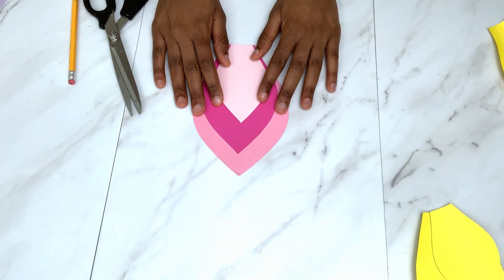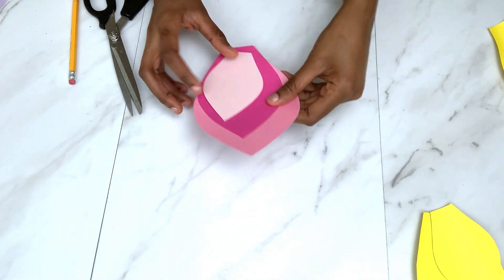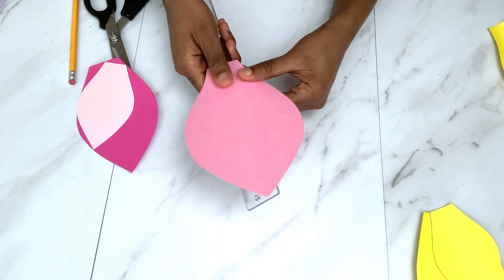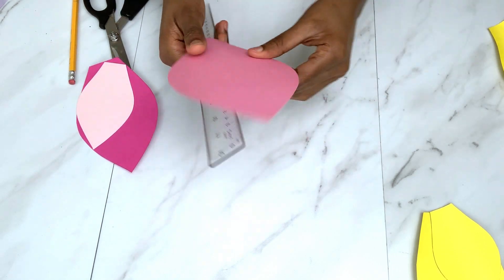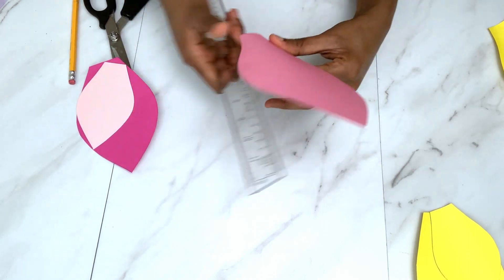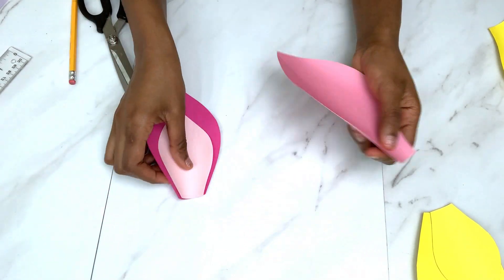Now that I have all my three pieces, the next step is to curve them a little bit, because all of them will be curved to make the shape that we need. I used a ruler here, but you can use anything that's straight — the ruler was long enough and made my work so easy. All three pieces were done and I glued them right at the bottom.